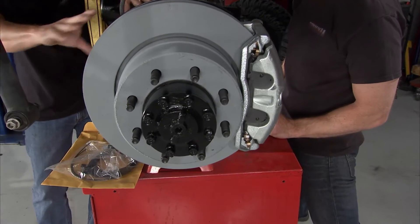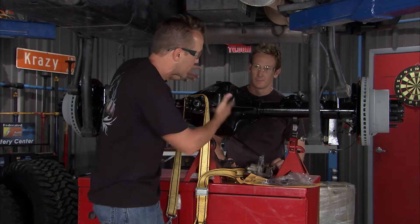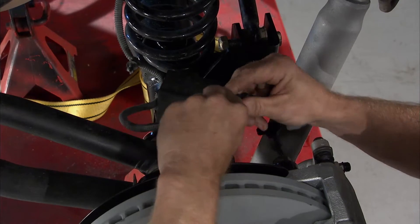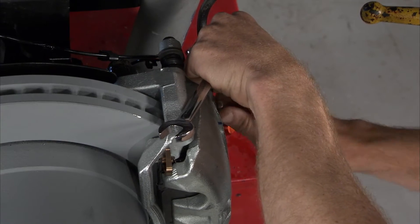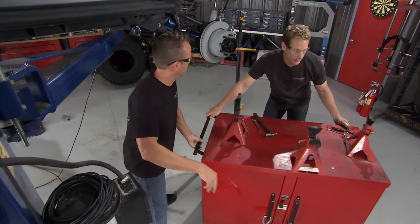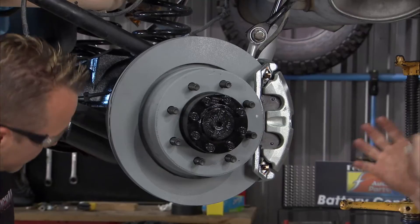Another thing I like about it is it's a full floating axle, so you've got a 35-spline chromoly axle shaft in that tube, and the only thing it has to do is transfer torque and spin that tire — it's not bearing any of the shock load or impact; that's all handled by the housing. With the brake lines on, everything else is pretty much set in place. We didn't tighten anything down yet — you want to wait until you get the suspension loaded with the weight of the vehicle.